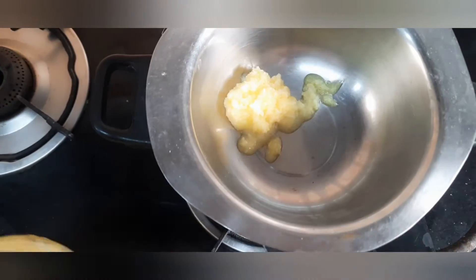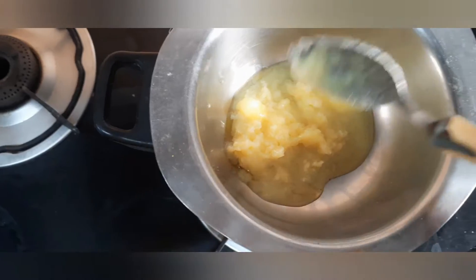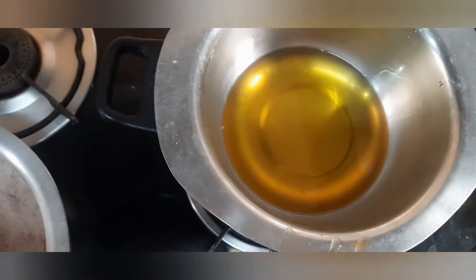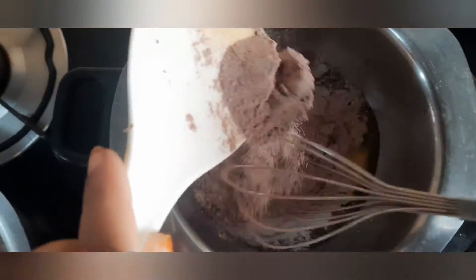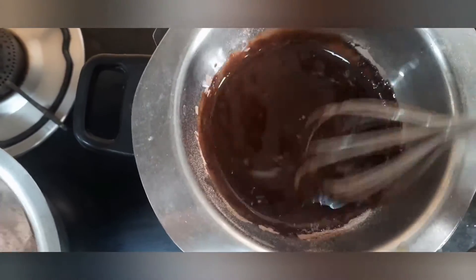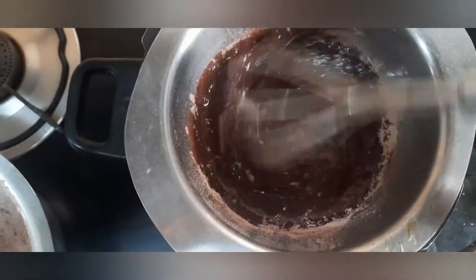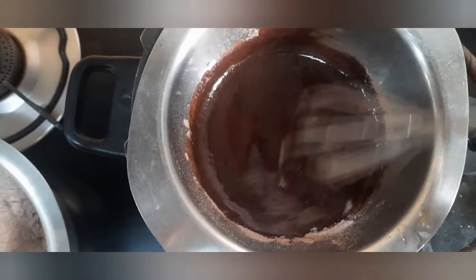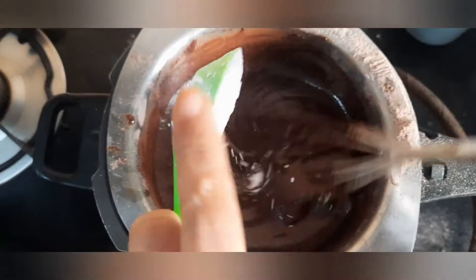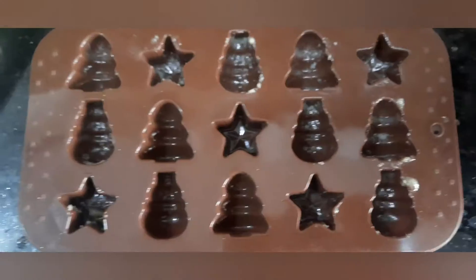Into this bowl, add some ghee. Let the ghee melt well. Ghee is melted well. Now let's add our dry ingredients. Make sure you are mixing while you are adding the dry ingredients, or else there are chances that lumps may be formed. Now add cornflour into this. Let's add some chocolate essence. Mix it well. Now, switch off the flame.